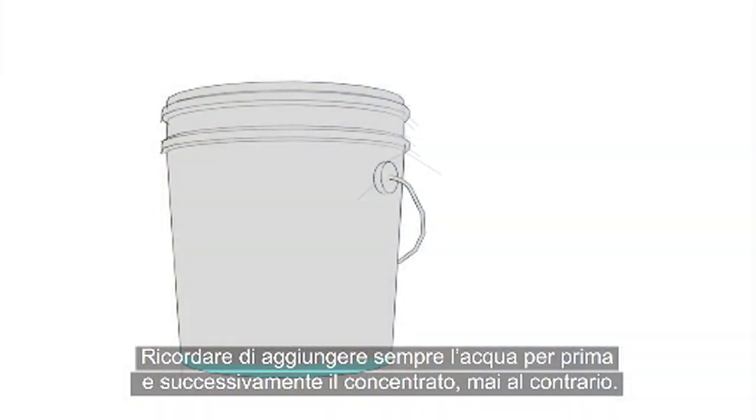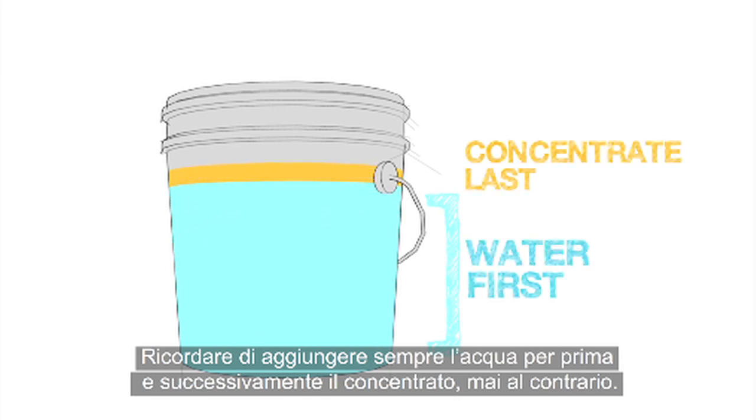Remember to always add the water first and then add the concentrate, and never the other way around.